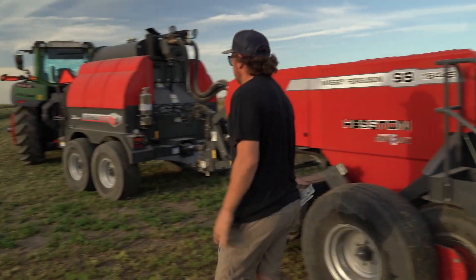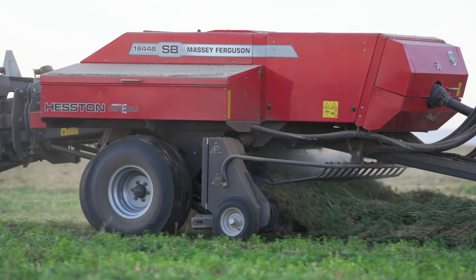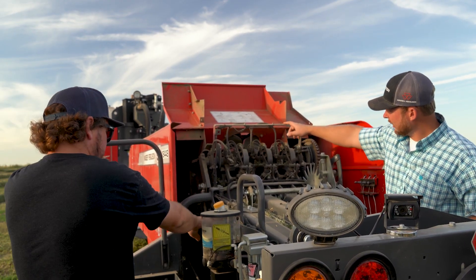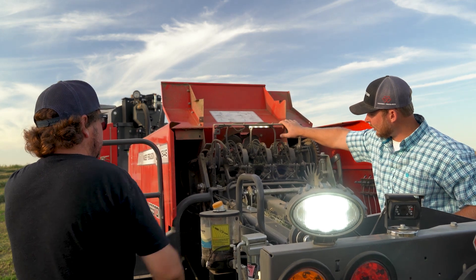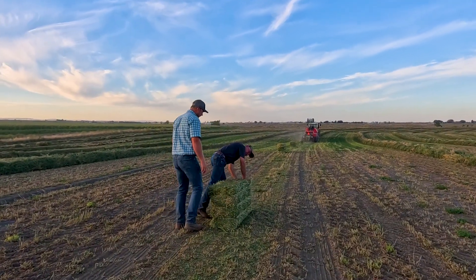I've been able to run the Staley West 331 steamer paired with Agco's Simply Bale system. I think I've put anywhere from 3,000 to 4,000 bales on it now. I've been able to kind of learn both systems and how they work together. It's been a really good experience, and having help from both Staley and Agco to teach me how each one works together has been extremely helpful, and we've been able to make some pretty nice hay.